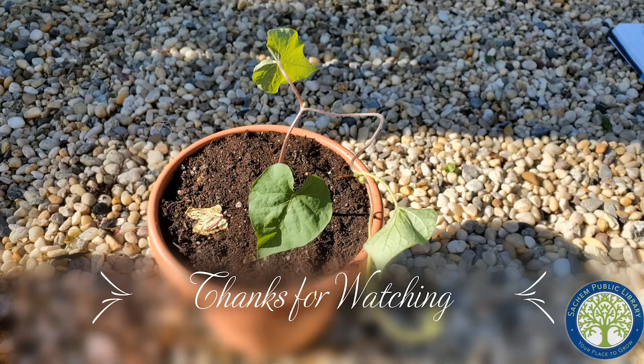Thank you all for watching our last video in our seed starting series. If you haven't caught up on the other videos and you'd like to see them, just check out the Sage and Public Library's YouTube channel. Thanks for watching and good luck with your gardening.